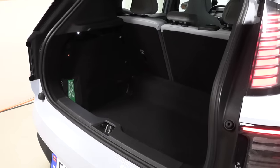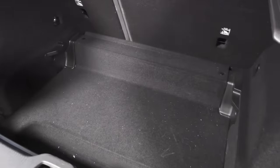Despite this being a relatively compact car, we do have okay space in the trunk. I'm quite impressed — can't wait to see how many boxes we can fit.